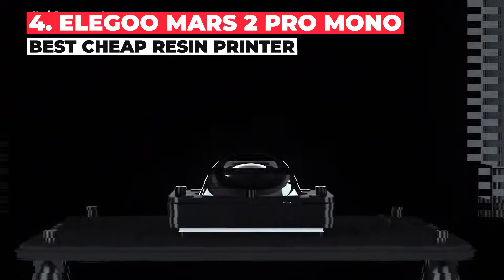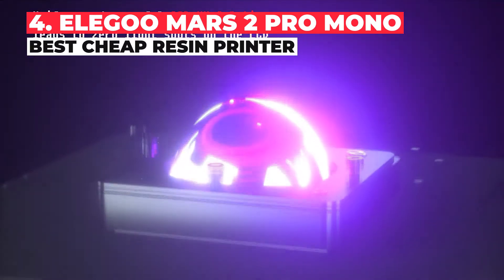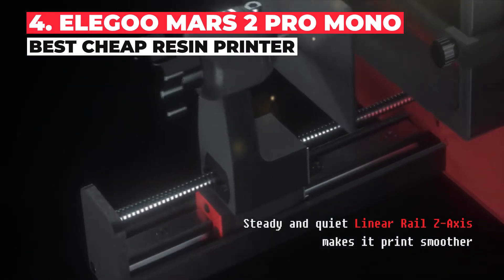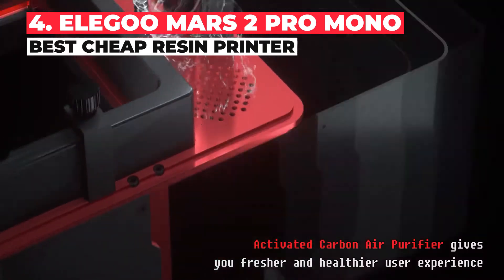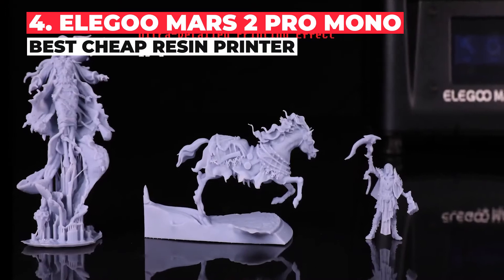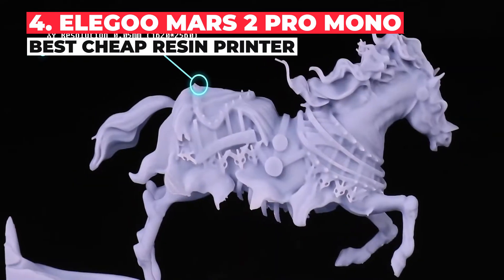The Elegoo Mars 2 Pro Mono 3D printer simply shouldn't be as good as it is for such a low price. Thanks to LCD 3D printing — the innovative new resin printing technology — you can get precision at budget FDM prices, which the Elegoo Mars range does wonderfully. The minimum XY accuracy you can achieve with the Elegoo Mars is 47 microns, which is very precise.